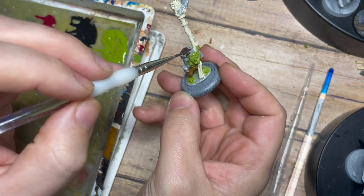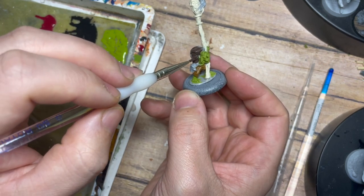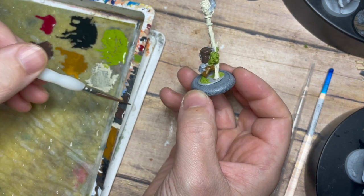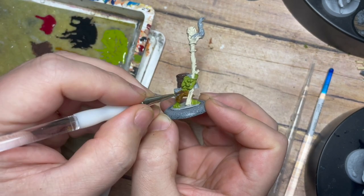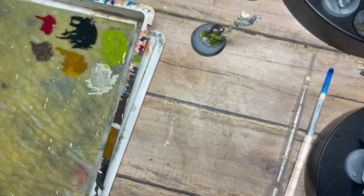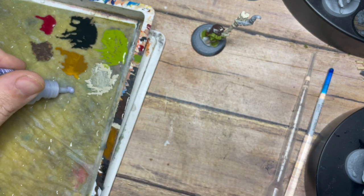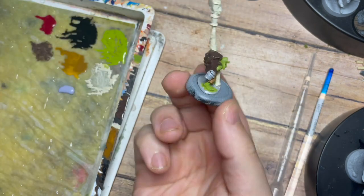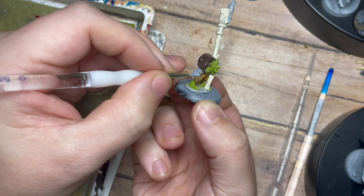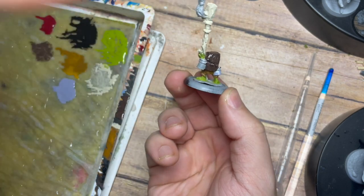Now we're going to use Dark Rust 302, which is a very dark brown — a channel favorite. This color is fantastic for basing your brown areas because you can build up in a variety of different browns with a lot of contrast and control. From there, I'm going to use Lanadus Gray from Scale 75 — a very light blue-gray — just across the bottom half of the jars.